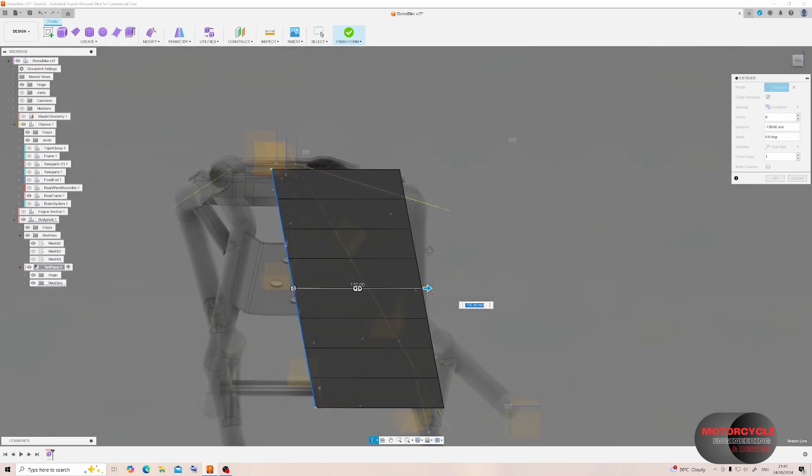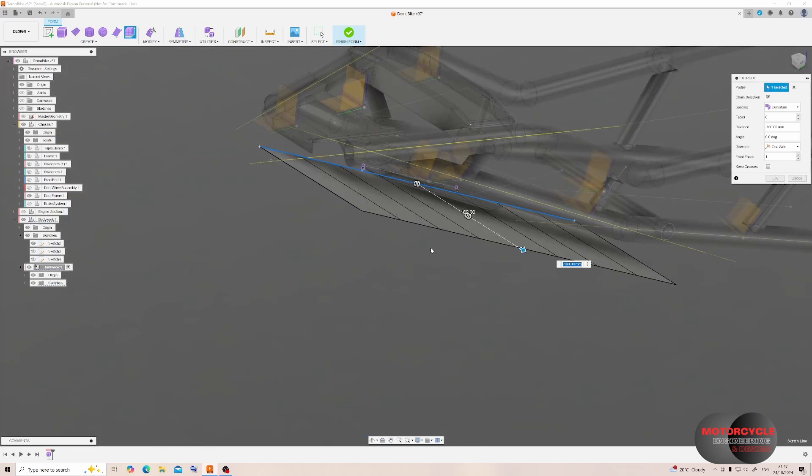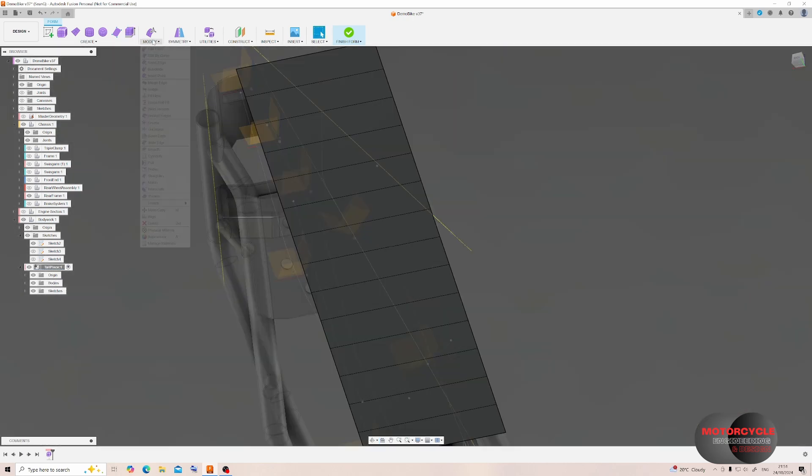On the right we can modify the number of segments both across and along the length of the surface. We can also change how they're spaced — whether uniform or curvature-based. In this case I'll keep it simple with a number of faces and keep the front faces as one. So now we have this simple surface, and I can add a curve to this surface to create additional segments by using the insert point tool, which inserts a curve through the points you create.